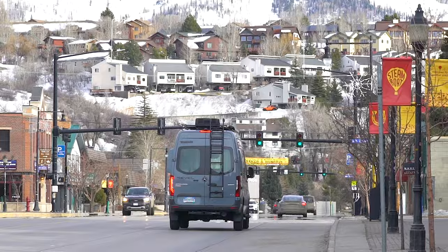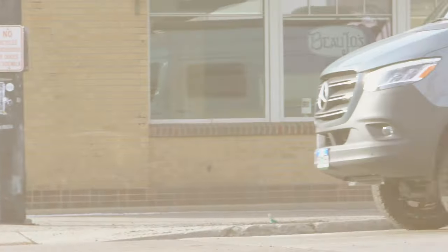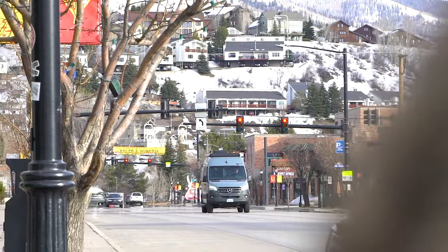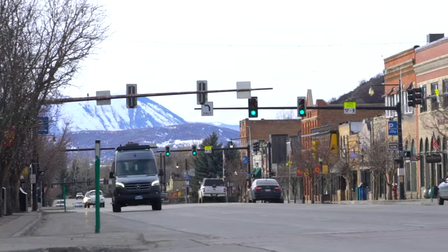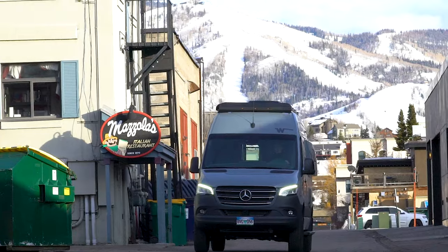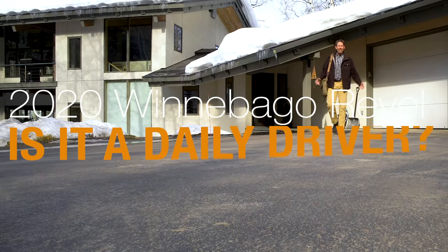The Winnebago Revel isn't cheap, but one of the ways we justified buying our van is to replace one of our vehicles with the Revel. So this video is about whether or not the Revel is or is not a daily driver.